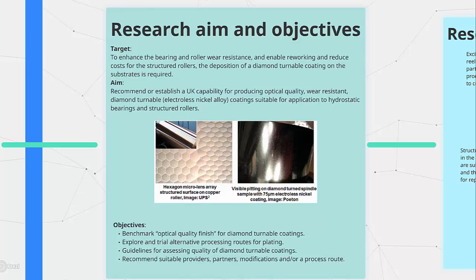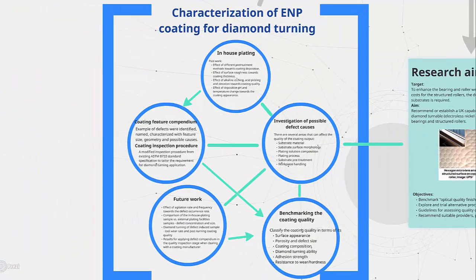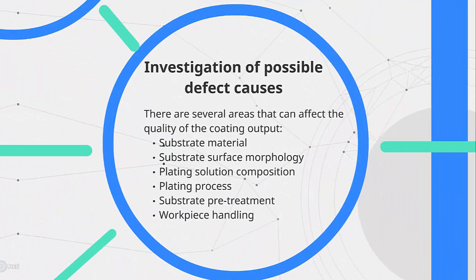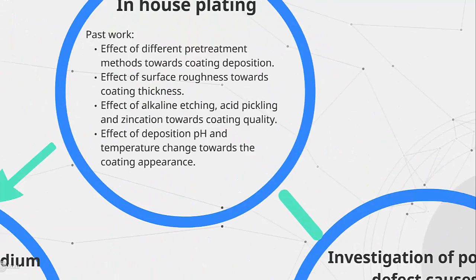In order to tackle this problem, first is to understand the cause of those defects. By varying pre-treatment methods and plating parameters, we were able to observe the development of these defects.